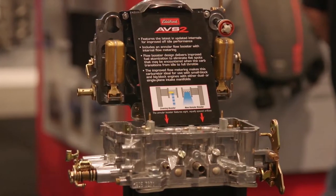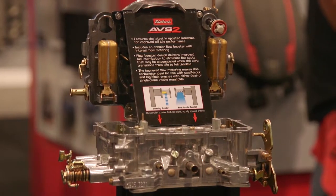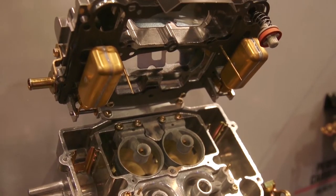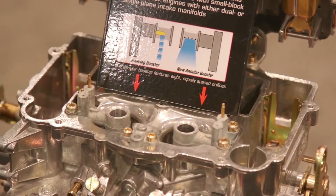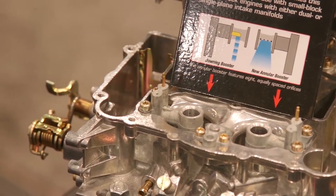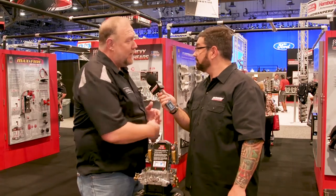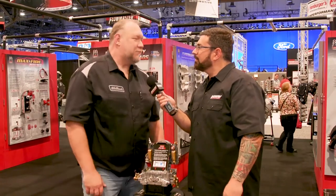You guys have taken the tried and true, the good old-fashioned carburetor, and made it better. Tell me about what's going on with the AVS2. We started with our Thunder Series carburetor — a proven performer — and we've added annular discharge boosters to it. So we've taken a good carburetor and now made it a great carburetor: increased drivability, increased power, increased mileage. It's the best thing since sliced bread, really.